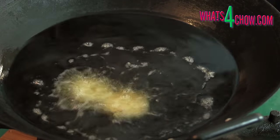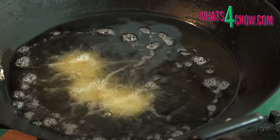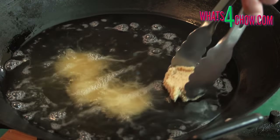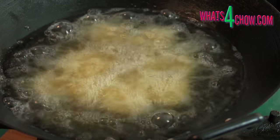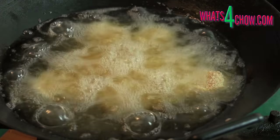Half fill a large pan or wok with oil and heat this to 160 Celsius or 320 Fahrenheit. Carefully drop the croquettes into the oil in batches and fry each batch for four to five minutes until super crisp and golden.